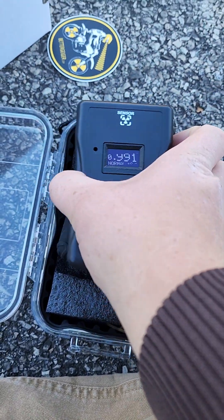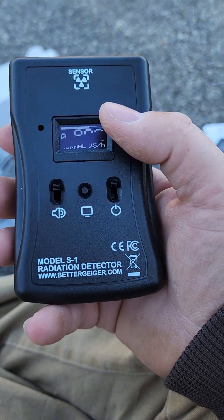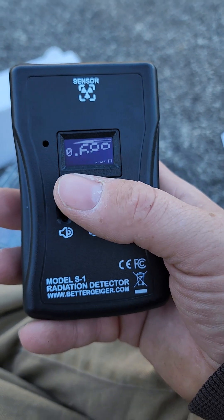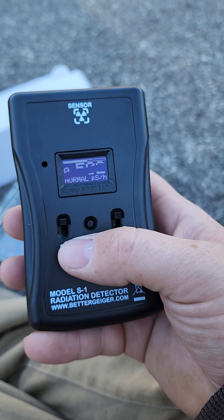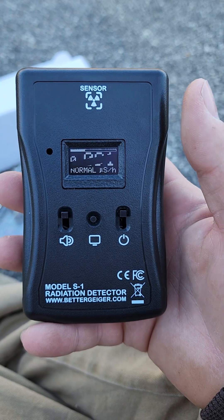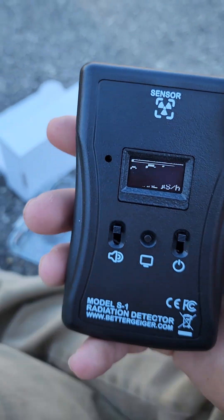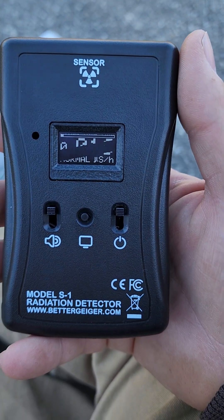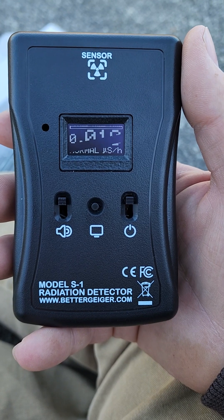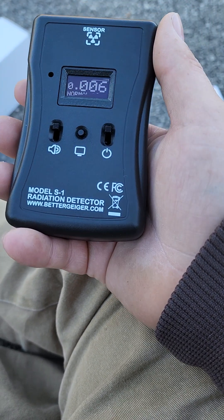Everything's going down now — I took that little test piece away. That little piece just has a bit of naturally occurring radiation in it, and the reading is going down now that the source is gone. They say this is super accurate because it doesn't run the gas tube — it runs a different sensor, some kind of silicon PIN diode type detector. Right here we're about normal, just coming down to the low numbers — around 0.006.